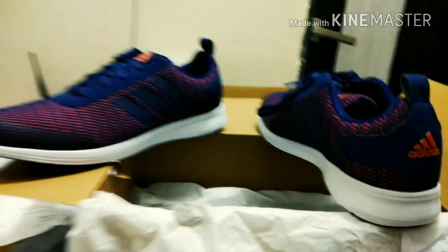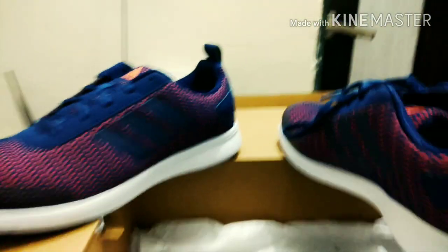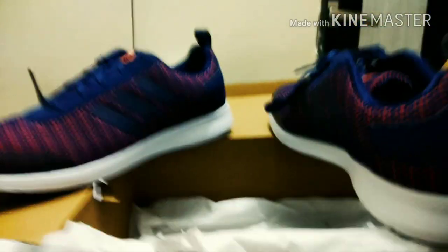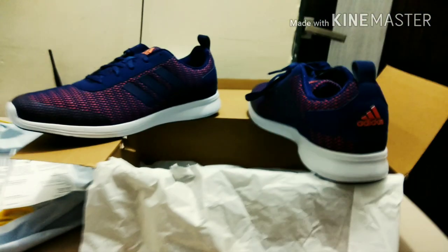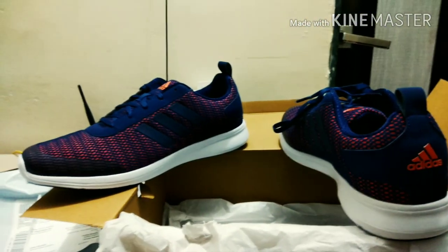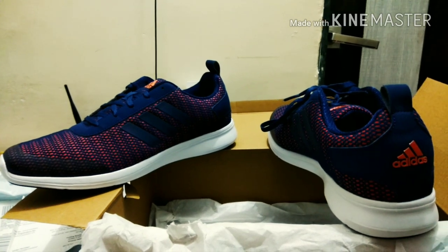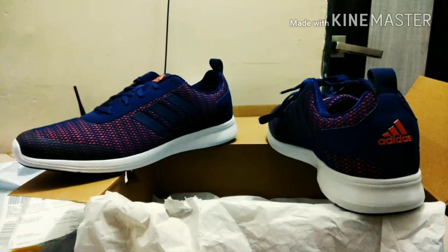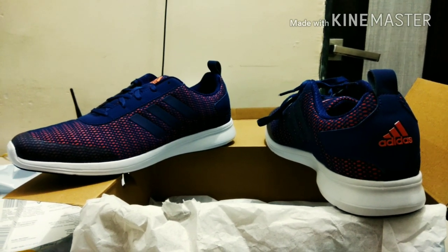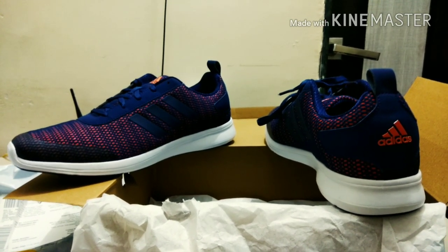So guys, this is the Adidas Adisprit V2.0. If you're looking for a shoe under 2000 for gym and running, you can take these shoes. I'll put the link in the description so you can find it there. If you want to take these shoes, you can click the link in the description and buy them.